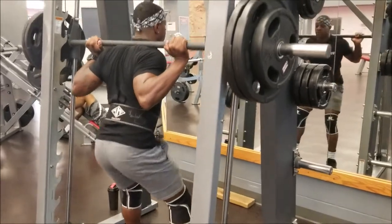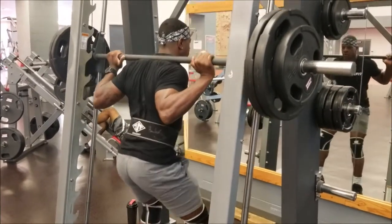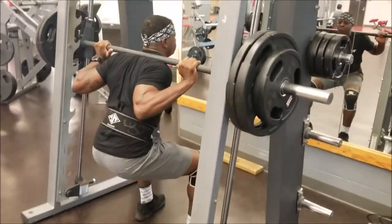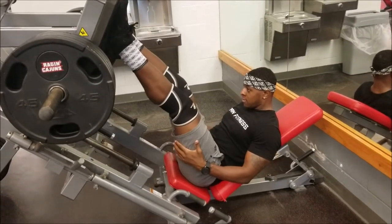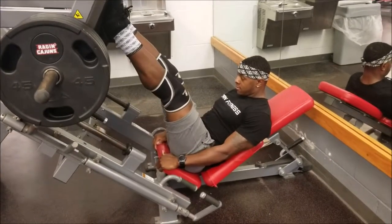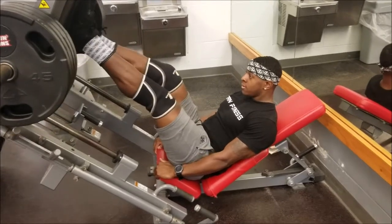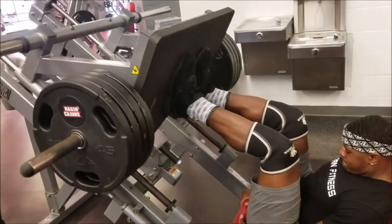After the Smith machine squats, we did leg press — four sets total. Two wide, close, so it's going to be a superset. We did eight of each: eight wide, then eight close immediately after the other one. And that's when I'm switching to the close and pushing.